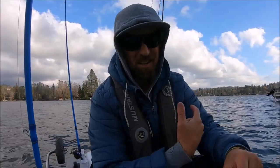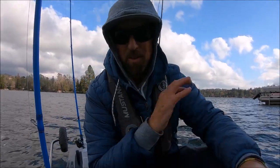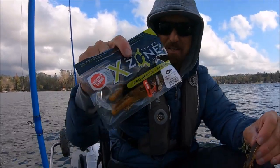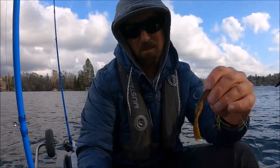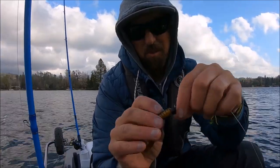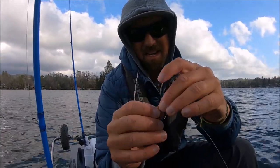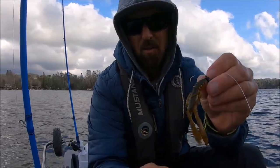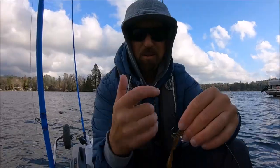It's windy and it's ugly out there. We're tucked into this little cove. Been working with my buddies over at X Zone lures — they have this Muscle Back, it's a finesse craw. I'm gonna put this on the Wu Tungsten Ned head, quarter ounce. We're gonna go around the corner, out into the wind — let's go see.